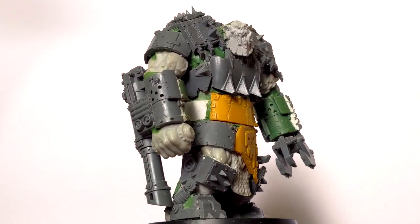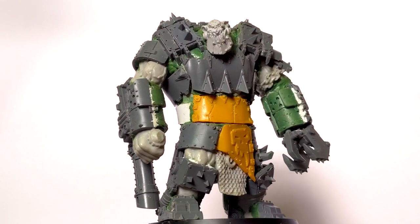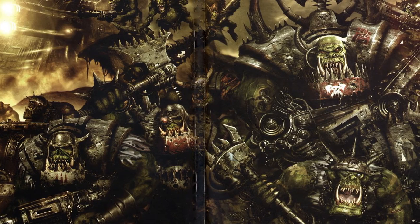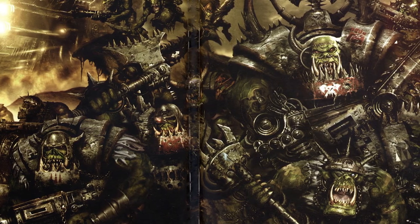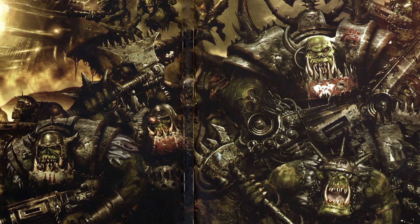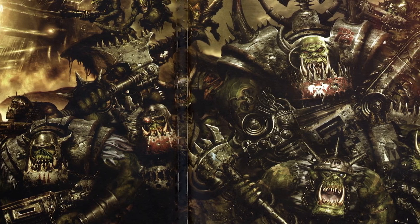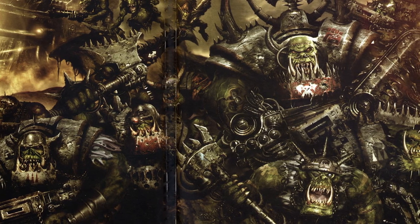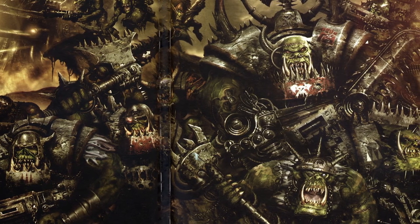Probably the single biggest inspiration for all of my orc builds are the orcs from the Beast Arises series. I've always liked orcs, but I absolutely love the massive and brutally cunning orcs from that series that brought the Imperium to its knees in a matter of months. Any of the goofiness or comedic relief that lingers in the normal representation of orcs is banished and replaced with horrific xenos strangeness.